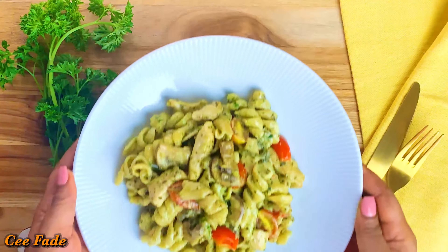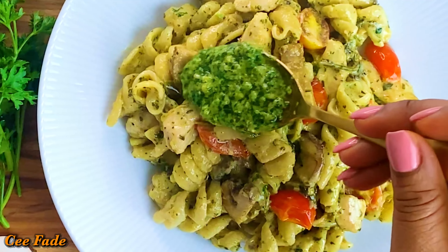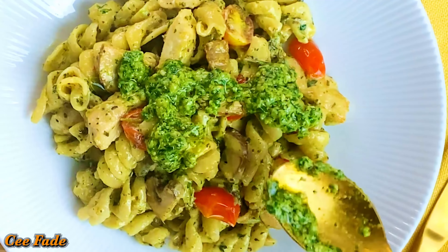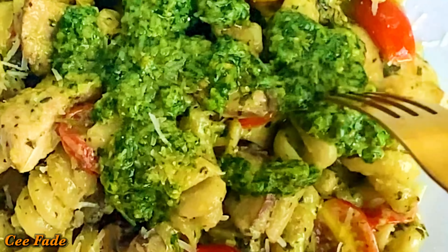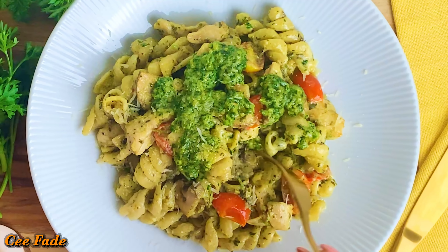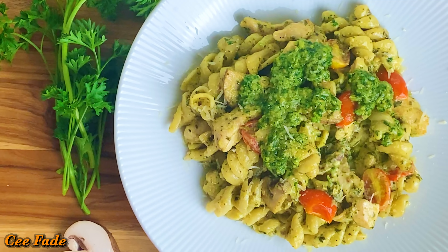This is what it looks like all served up. I'm going to add some extra pesto on top with some extra parmesan cheese. The freshness from the pesto and the creaminess from the heavy cream together makes such an amazing flavor — you definitely need to try this one, it is so good!